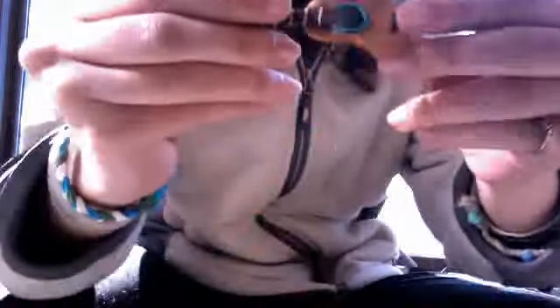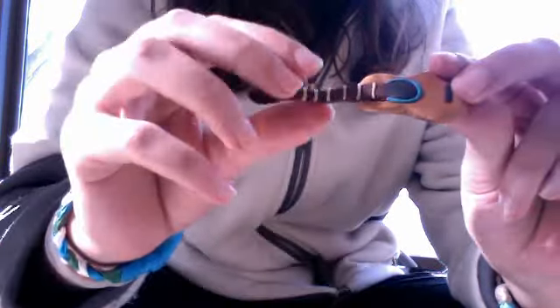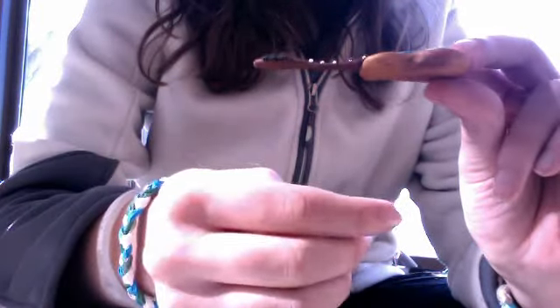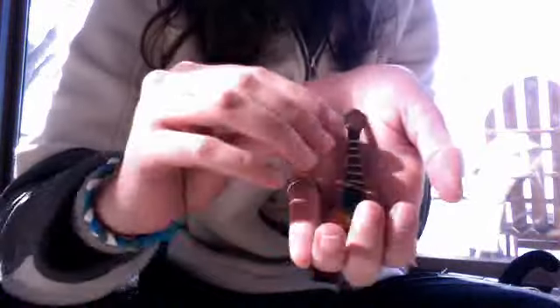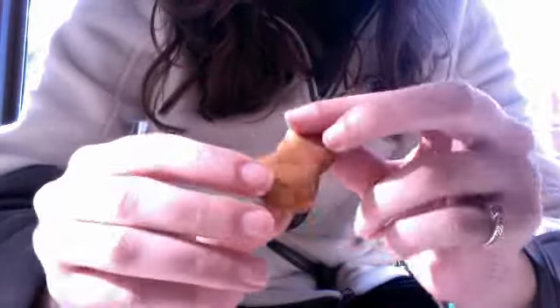Then I made a guitar. I did this without using a tutorial and I thought it came out really nicely — except I made this part too thin, so it kind of sunk down. But it'll be laying down like this, so you won't notice it. It's actually a replica of my guitar, so I just kind of copied it. I really like it, and all of these are hardened. I'm really excited to start putting them on.